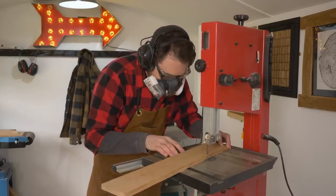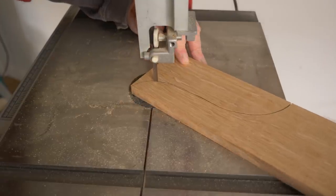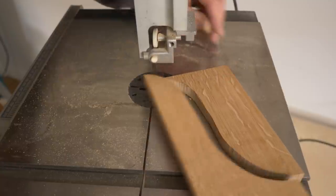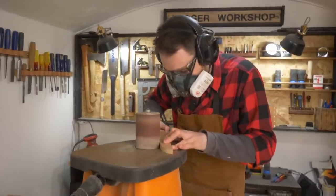Then I can get these cut out on both sides using the bandsaw. To clean up the bandsaw marks, I just use the bobbin sander.